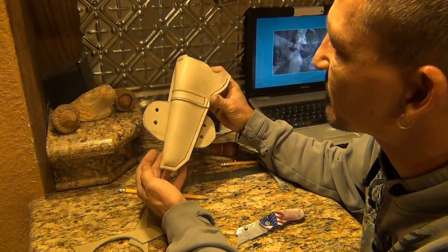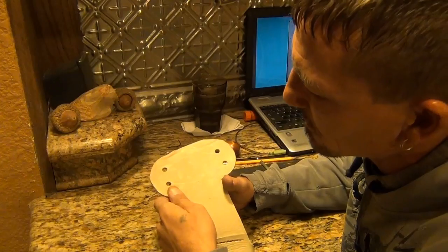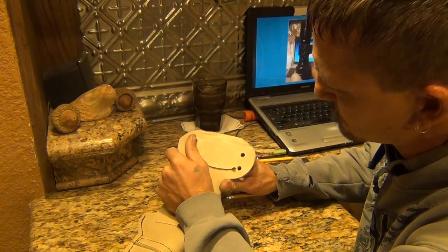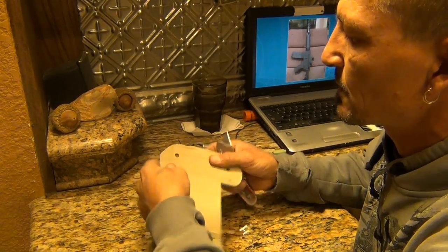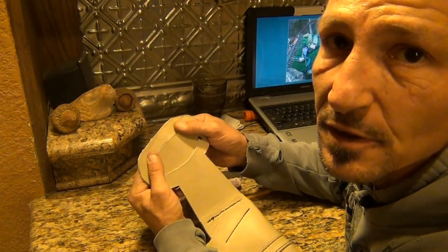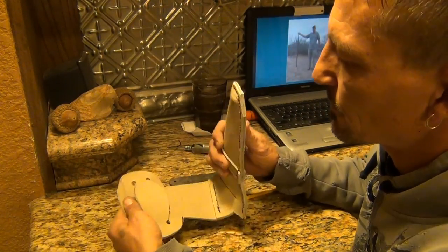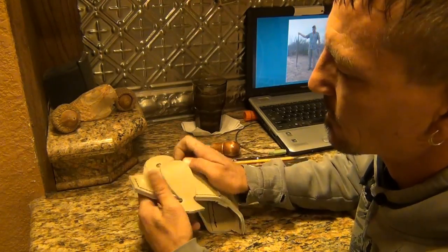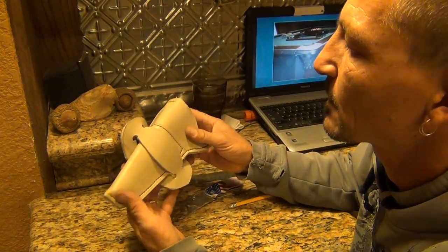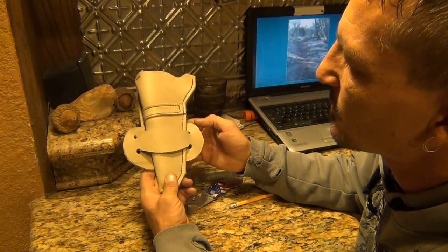I've never done this before, just something for fun. I'm not sure if you can quite see those pencil marks, but that's my next cut. I'm going to go slow, make sure I don't mess it up. It kind of sucks when you stop and start, because it always changes the pattern of the cut — but this is the idea. Maybe pin it down or glue it down, we'll see.